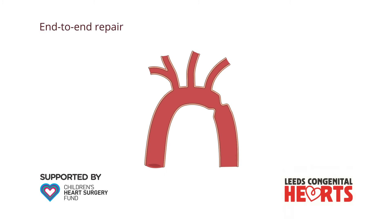A number of different techniques are used to repair a coarctation surgically. The most common involves removing the narrowed section of the aorta and sewing the two ends together. This is called an end-to-end repair.